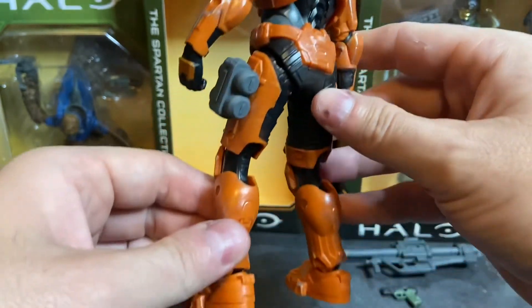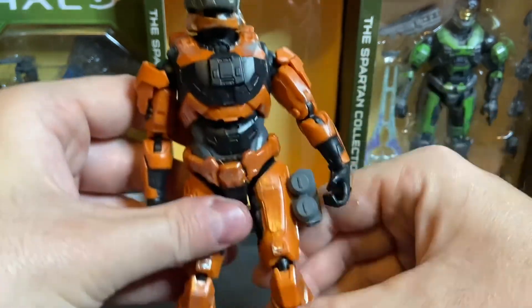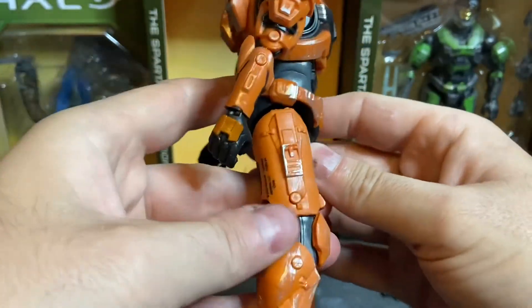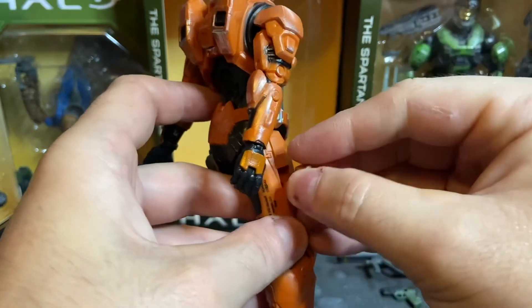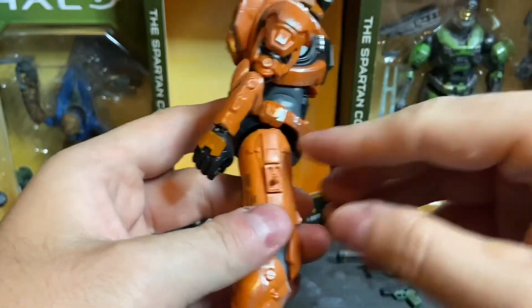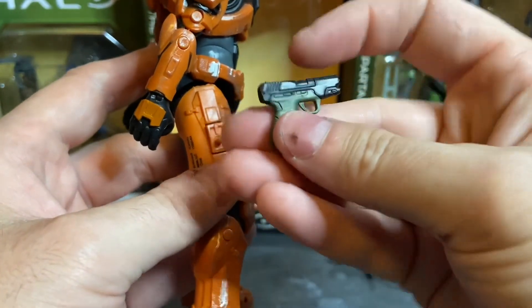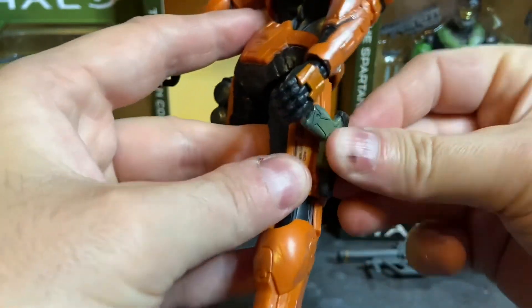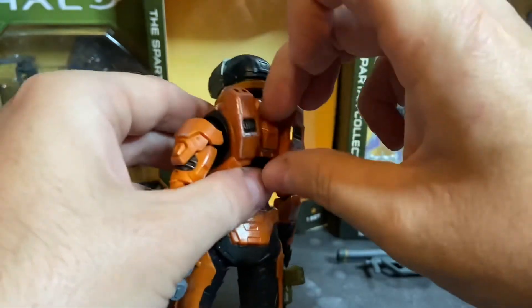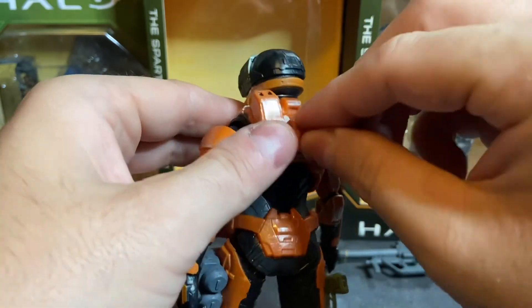There's a lot of cool detail and weathering on this figure, very similar to the Spartan Mark 5 you see in the background. One thing I want to point out — the side panel here pulls out; turn it around and it's got a peg for your sidearm, which is where the MK50 Sidekick holsters. On the back there's another peg that you push into place.